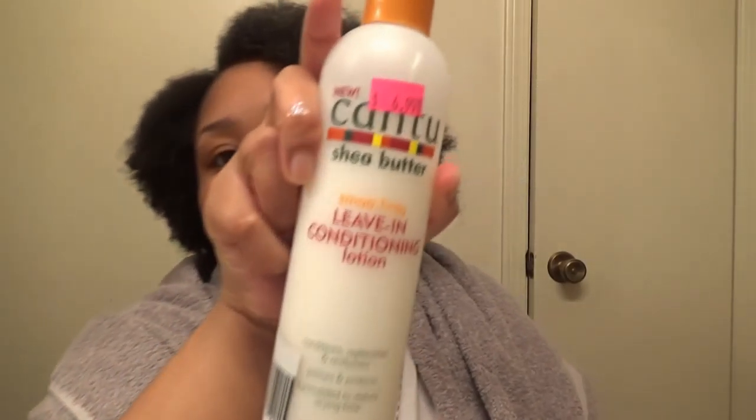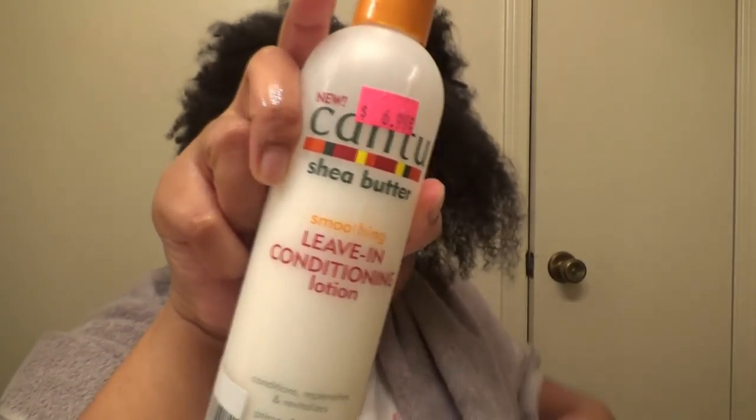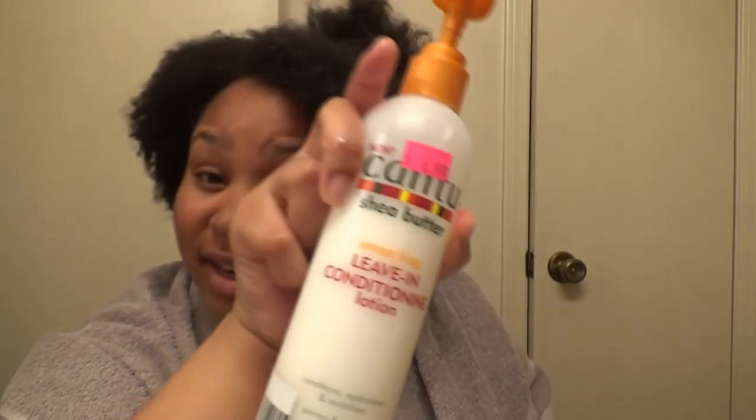I think I'm going to... my head looks crazy, y'all. I'm going to make my head real damp. I used this — I used this like two times, and I really like it. It's a smoothing leave-in conditioning lotion. It conditions, replenishes, and revitalizes.